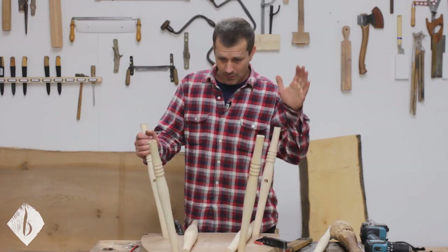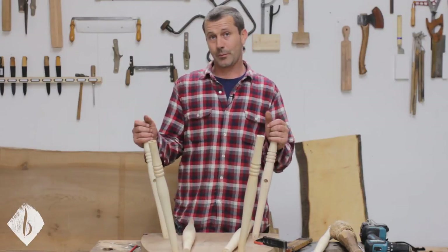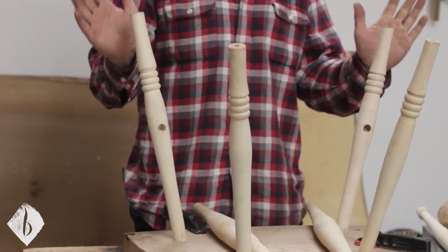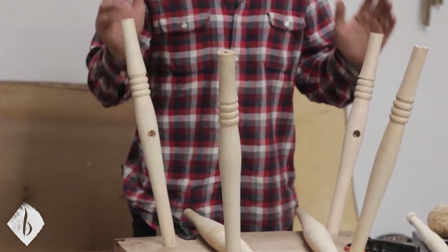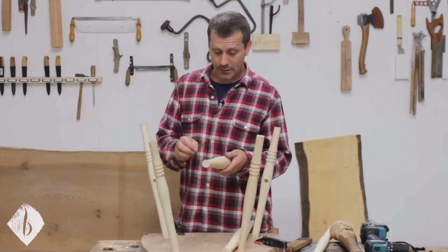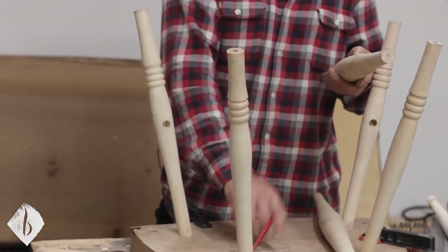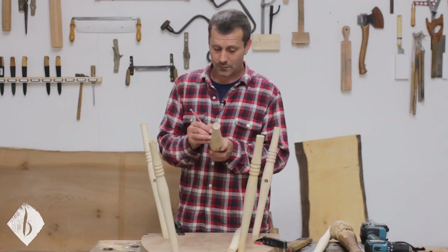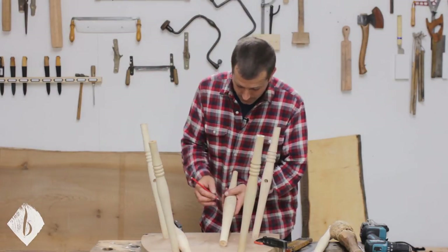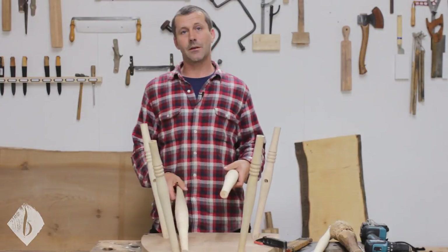I've measured the opposite side as well and there is a slight discrepancy between the two, which is very normal — the wood might warp a little as it dries, you might have slightly different depth to your tenons, or the angles could be slightly wrong. So now we need to know which stretcher goes on which side. I'll write the size on each one: this one is twelve and seven-eighths between legs one and two, and this one is twelve and three-sixteenths between legs three and four. Now it's just a matter of taking them to the lathe and turning them.